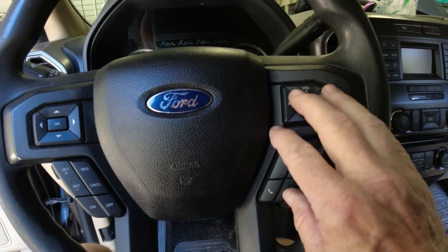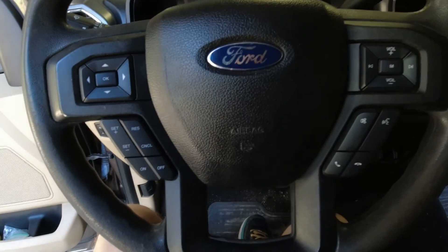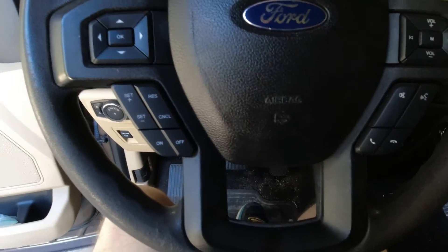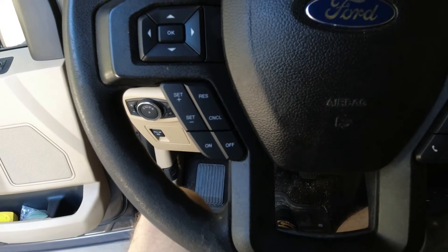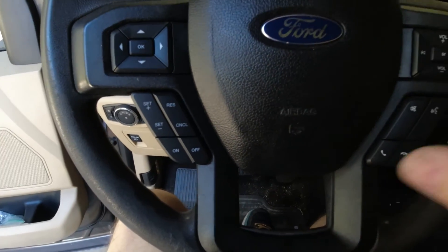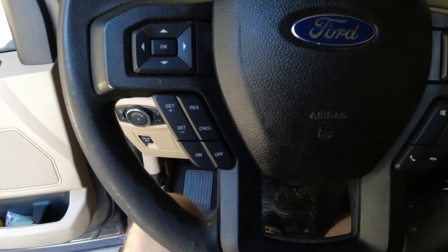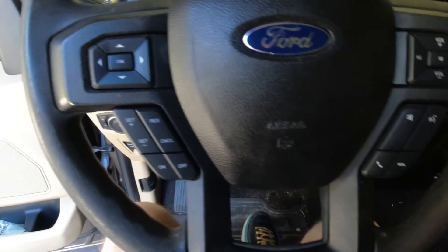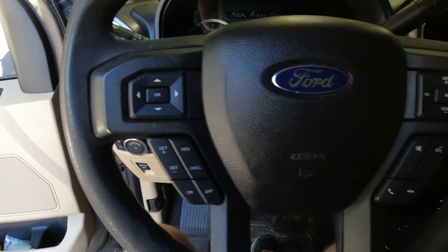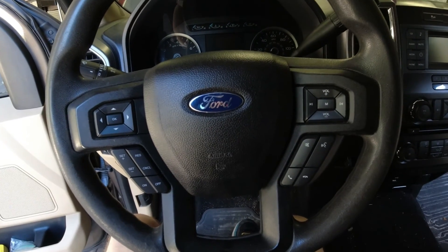I just need to hook the battery back up and make sure everything works. You want to check all the buttons on both sides, make sure your horn works. Of course you can't check the airbag — hopefully you never need to worry about that. The way the wiring goes back in there, if you put it back together the way it came out, it's really difficult to pinch a wire, but nothing's impossible, so just make sure you double-check everything.